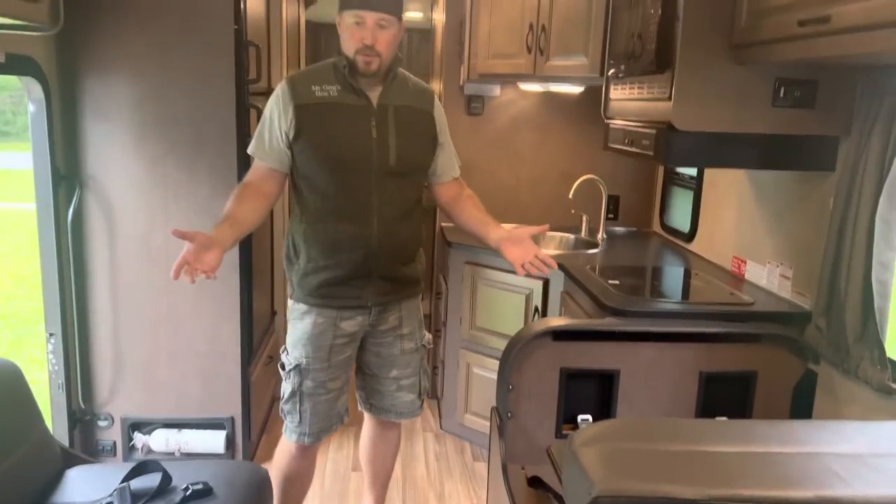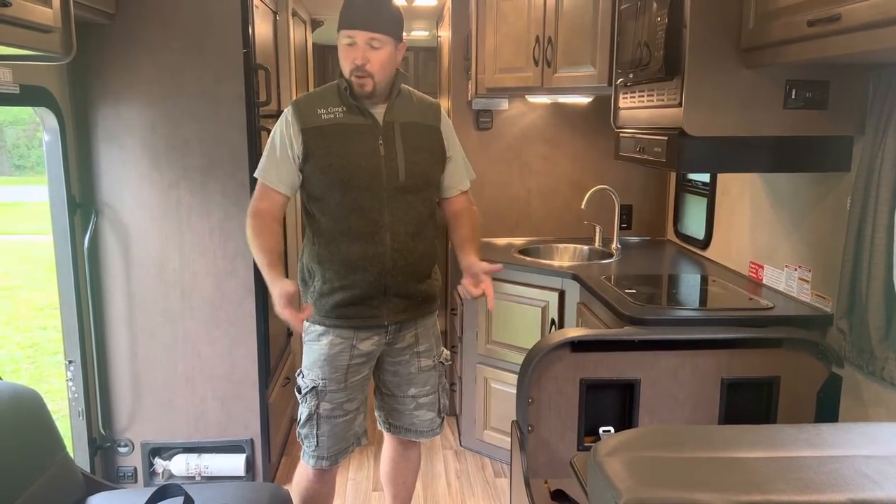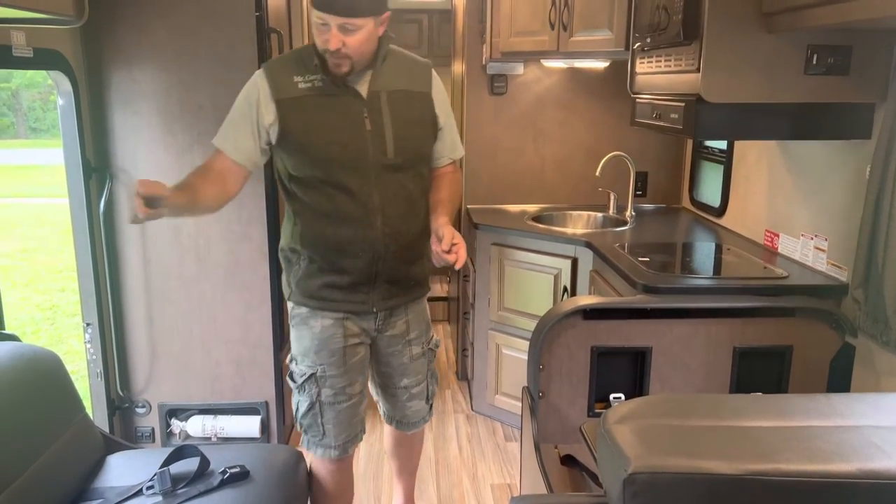Generally speaking, if you're looking to go on your trip, this one sleeps seven. However, there are nine seat belts — two in the front for the driver, four over here. That's six, seven, eight, nine.